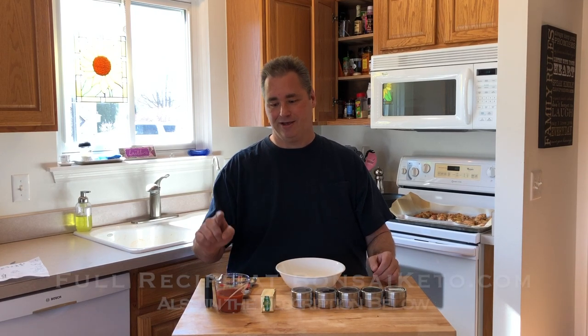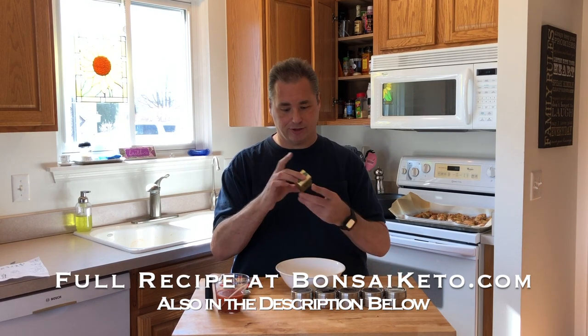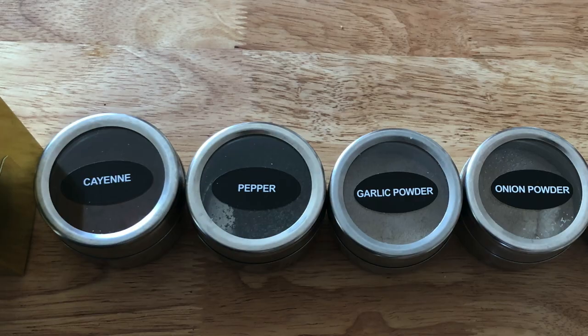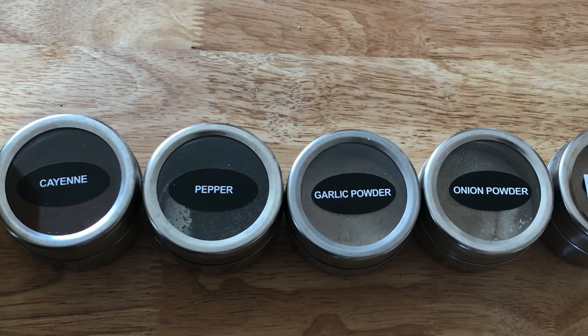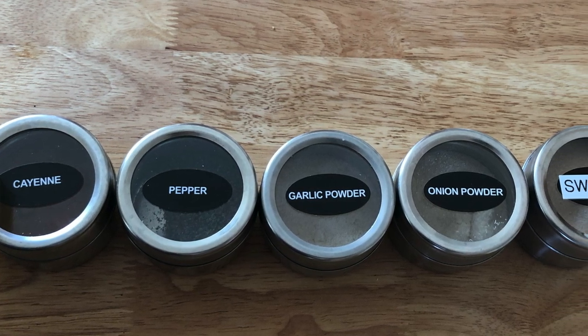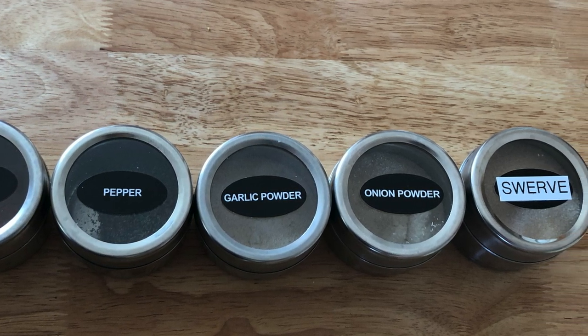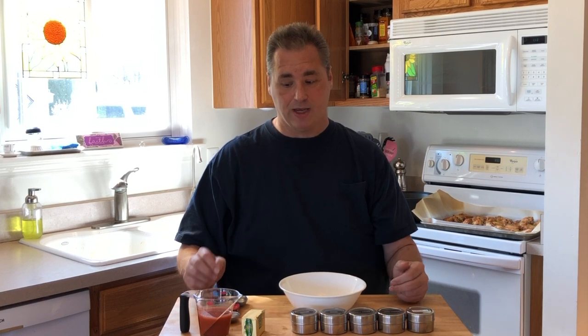Because I'm sharing this recipe with you guys, I'm actually going to measure everything. Five ounces of Frank's sauce or any other hot sauce that you like — this works well for keto. Six tablespoons of Kerrygold butter — they're all measured out so you just count over six and chop it off. Half a teaspoon of cayenne — you can add a little more if you like more kick. A teaspoon of pepper, and a tablespoon each of garlic powder and onion powder. That's it — super simple.